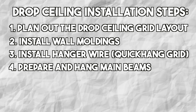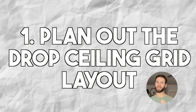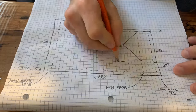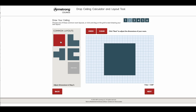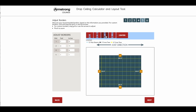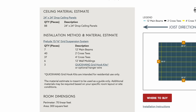Let's start with step one and plan out our ceiling grid layout. A successful drop ceiling project starts with planning. If you're a little bit old school, you can use graph paper and a calculator to map out your room grid, or you can use Armstrong Ceilings' online resource which allows you to enter your room dimensions, the size of your panels, the ceiling joist direction, and it will calculate how many panels you need and the width of your border panels.